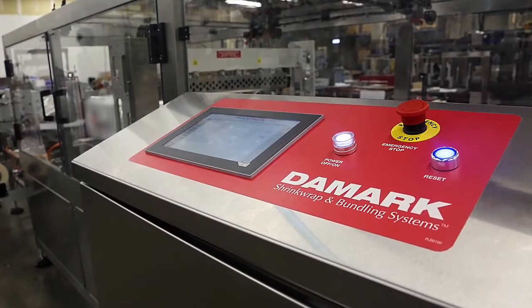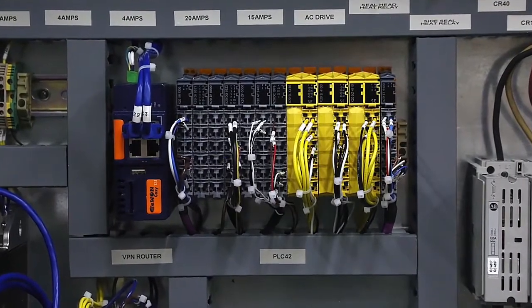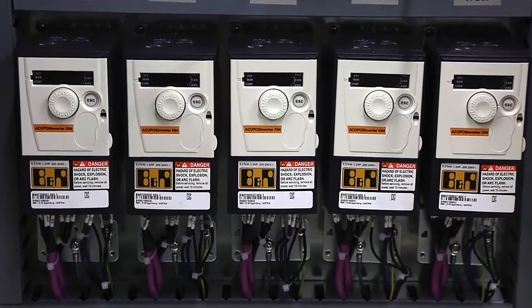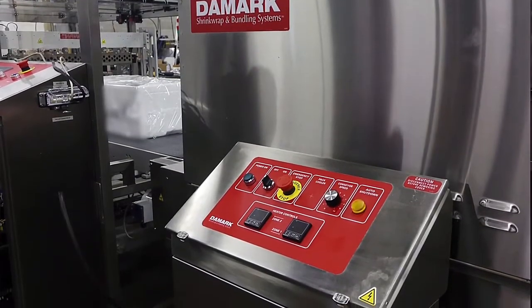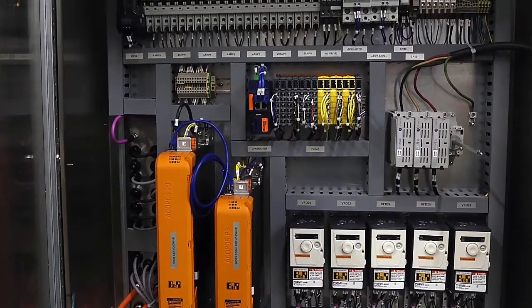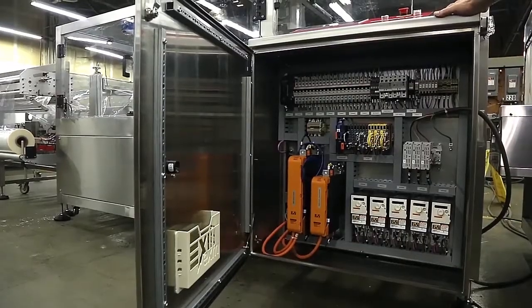The side sealer is using BNR controls and motion controls. We're using three servo motors on this equipment and five AC motors. We're using safety relays so any operator input is done through the safety PLC. We also have a VPN router — we can troubleshoot from our office in Toronto to the plant in Chile or anywhere in the world.